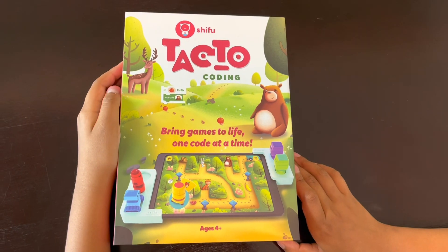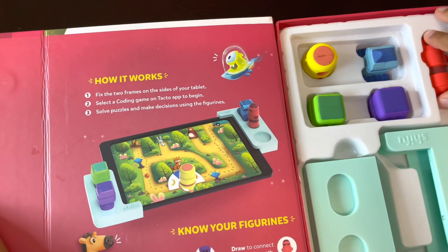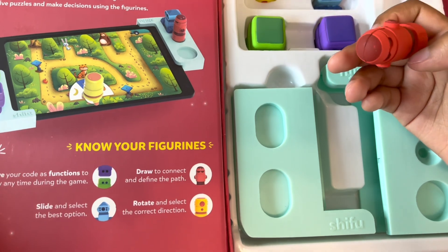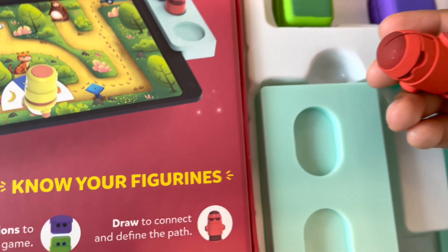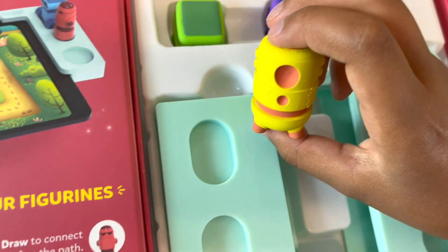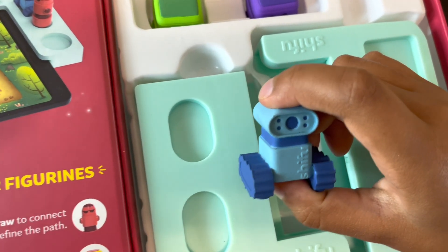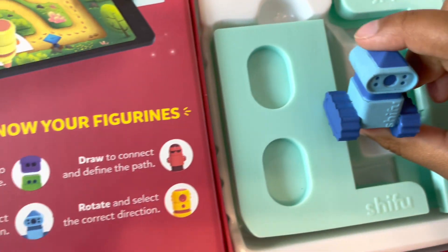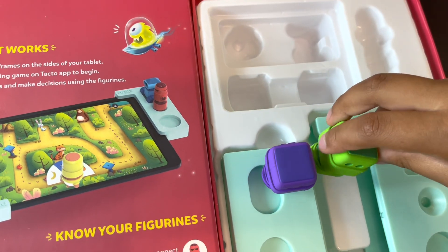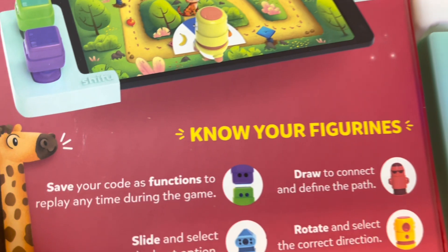Let's see what's inside. We have a draw to connect and define the path. We use this to rotate and select the correct direction. We slide and select the best option with this. We have two functions to save our code and replay it anytime during the game.